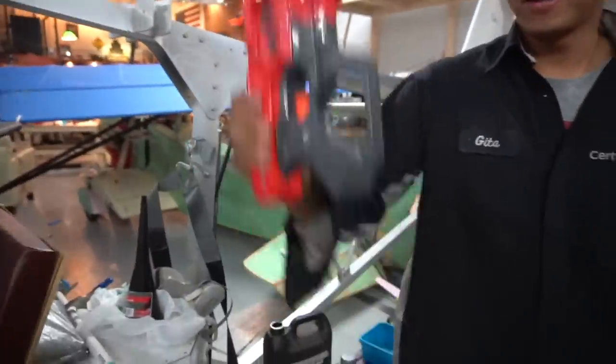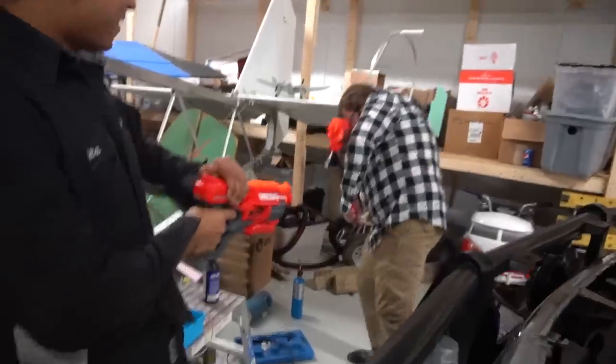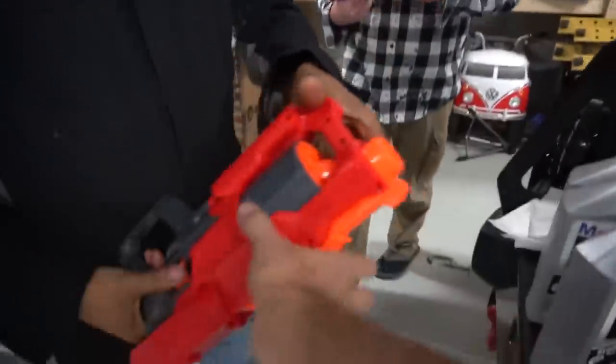Did you just reload it? Try it. You're not that tactical. Ow! You hit me. Okay, give me those. I gotta get to work.